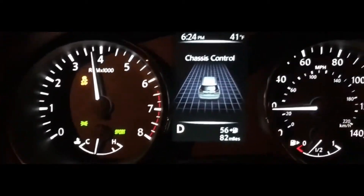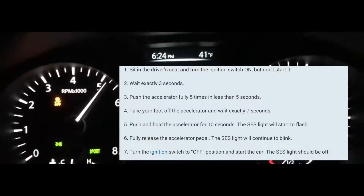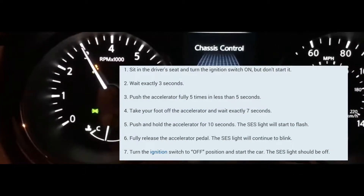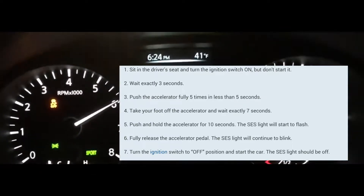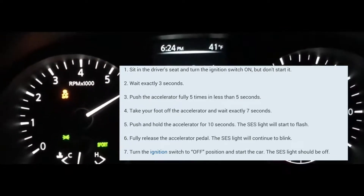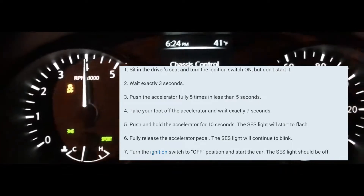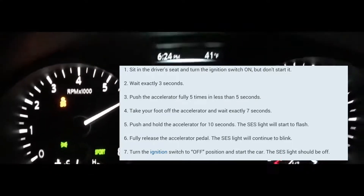Wait three seconds — count one one-thousand, two one-thousand, three one-thousand. Then you're going to press five times on the accelerator pedal. You have to press it five times within five seconds, so you can just do one after another — one, two, three, four, five — just within five seconds.